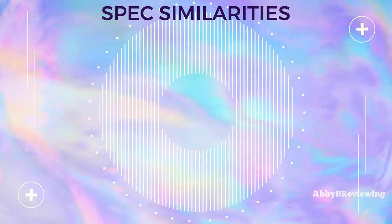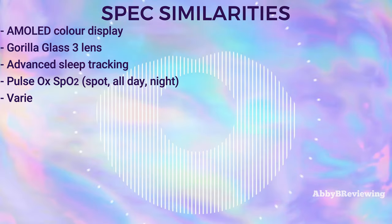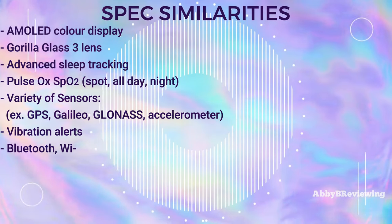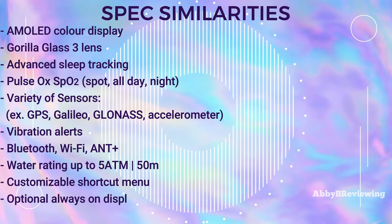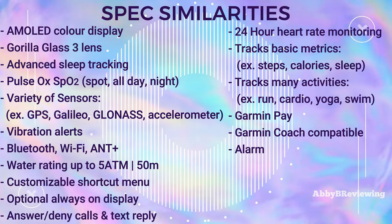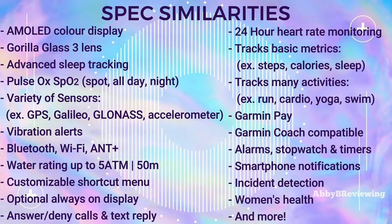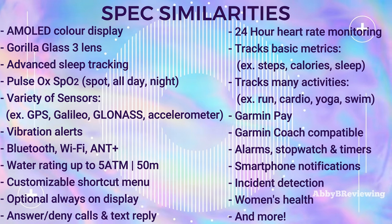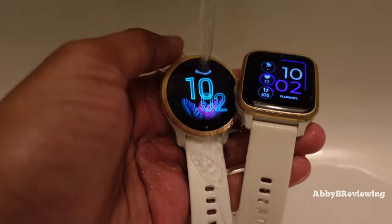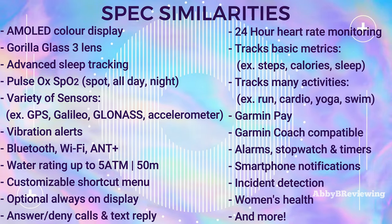These smartwatches have many similarities in common. They both have a Gorilla Glass 3 lens, advanced sleep tracking, a color display, pulse ox, built-in GPS, Bluetooth, and Wi-Fi. They're also both water resistant at 5 ATM or 50 meters, so you can swim in them, wear them in the rain, the snow, and more.